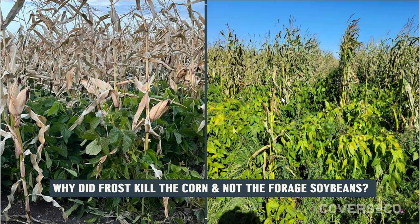Why did frost kill the corn and not the soybeans? We saw this across every trial — mid-September temperatures of negative 1°C turned the corn from lush green to brown but did not seem to have any effect on the forage soybeans in the canopy. On the picture on the right, the beans are turning yellow where they were nipped by frost where there was no corn, but further into the canopy the beans are still lush green and photosynthesizing. It's an interesting observation that nobody seems to have a definitive answer for.